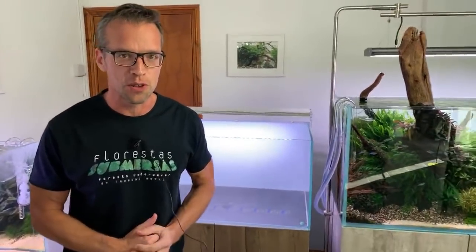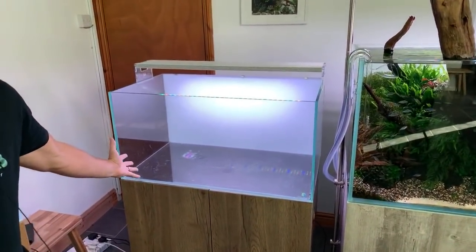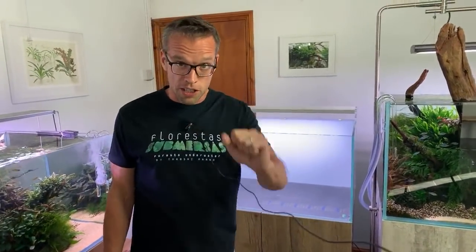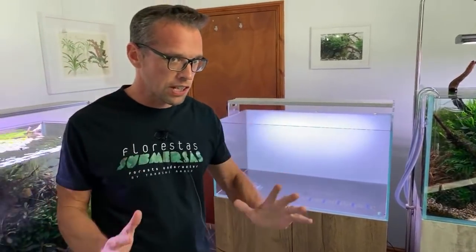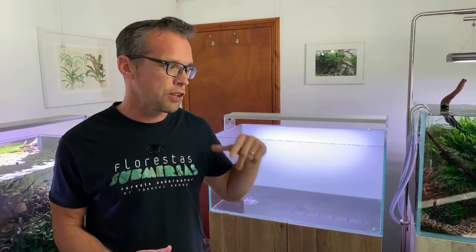Hi everyone, George here, welcome to a very exciting live stream. I'm here at Aquarium Gardens with owner Dave. Dave is going to be aquascaping this lovely Aquascaper 900 this evening. I'm going to be filming it and we're going to take you through the entire journey. Dave's going to be doing the scaping and I'm going to be doing some running commentary, talking you through the whole process — what we're doing and why we're doing it.